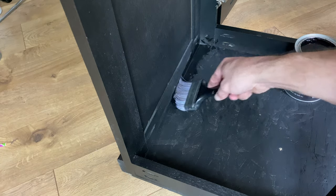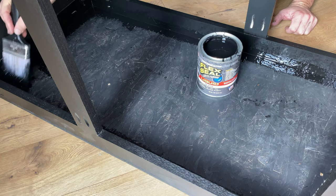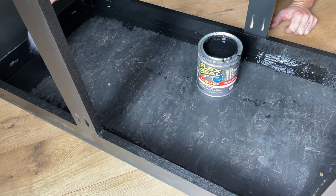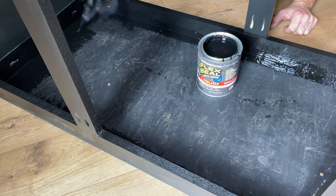Thin coats are required on vertical surfaces to prevent drips. Heavier coats can be applied to horizontal surfaces. Brush strokes will quickly disappear as the flex seal oozes into a smooth glossy layer.